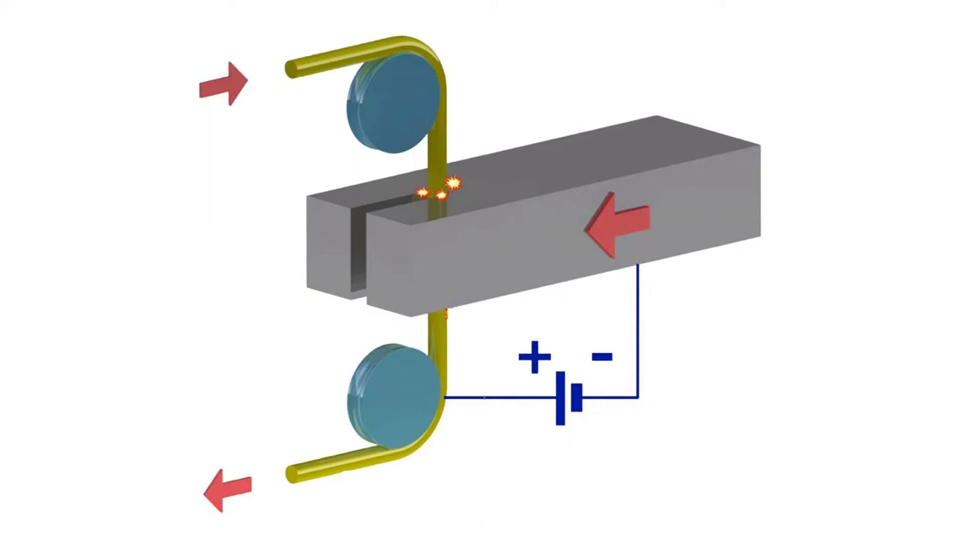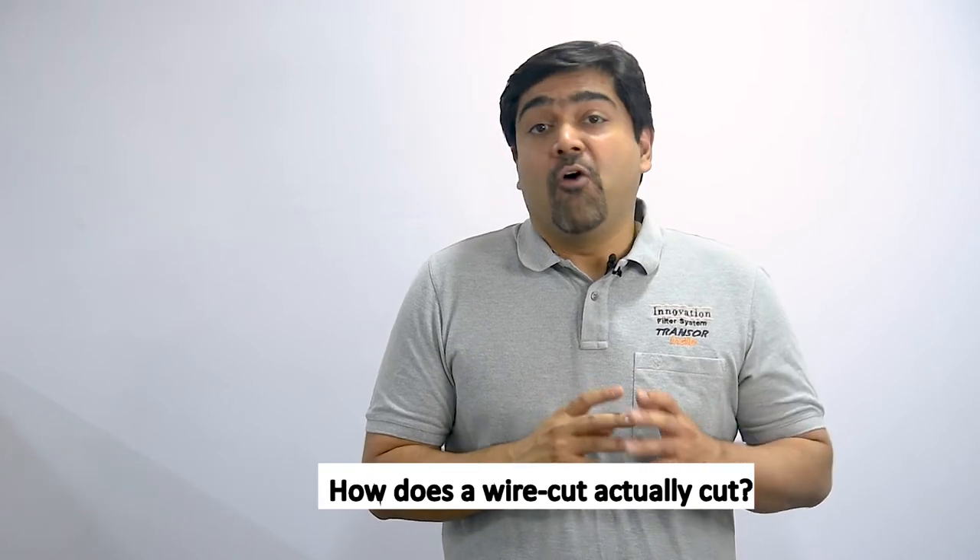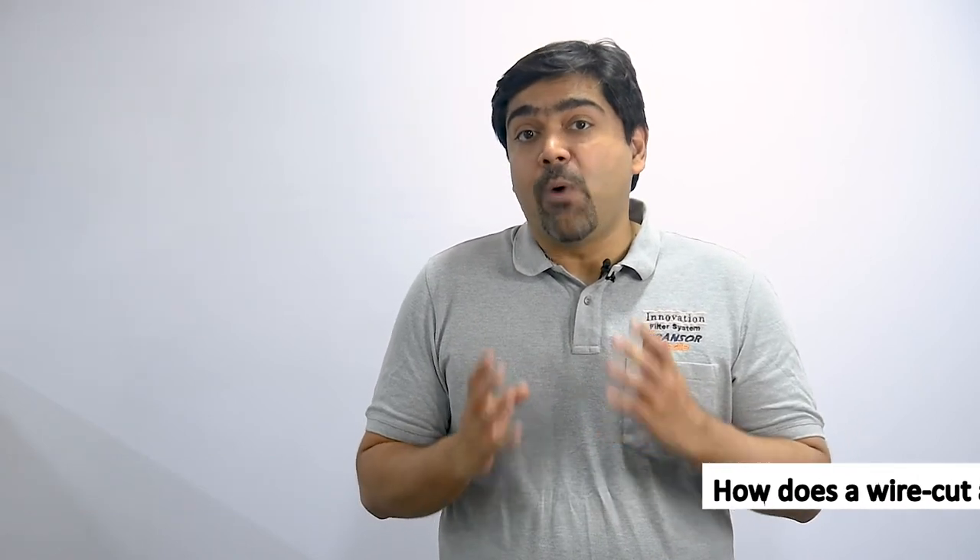A wire EDM uses an electrically charged strand of wire which is fed from a reel and moves through upper and lower guides. The wire gets energized as it passes through power contacts at the top and bottom. The distance between the guides can be adjusted to accommodate the thickness of the workpiece.